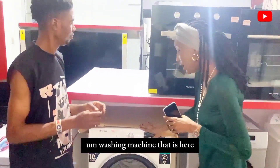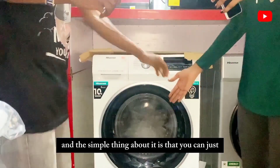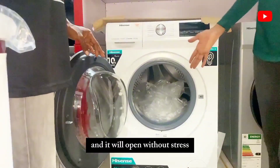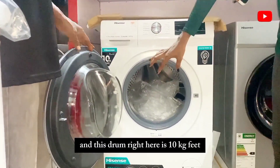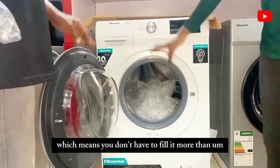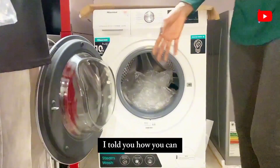This is the drum, and the simple thing about it is you can just pull it and it will open without stress — you don't have to click anywhere. This drum is 10 kg capacity, which means you shouldn't fill it with more than 10 kg of clothes.